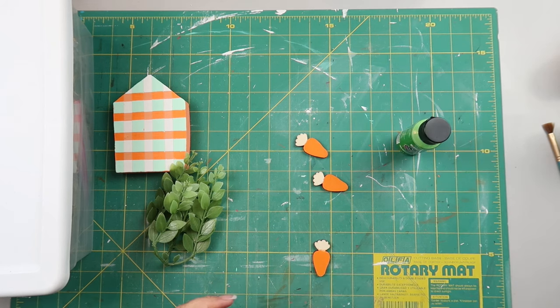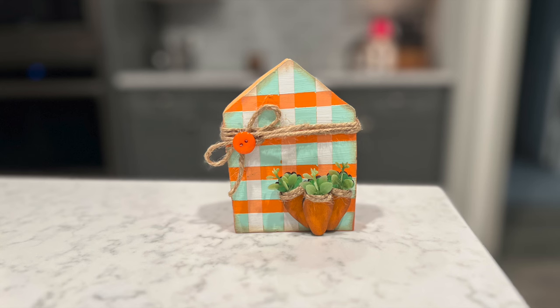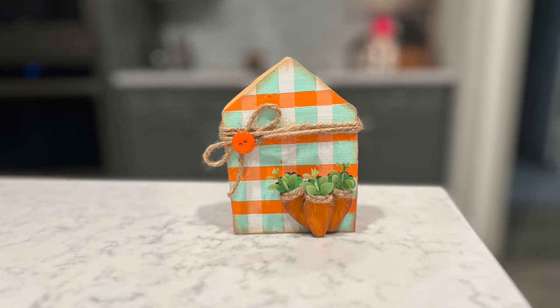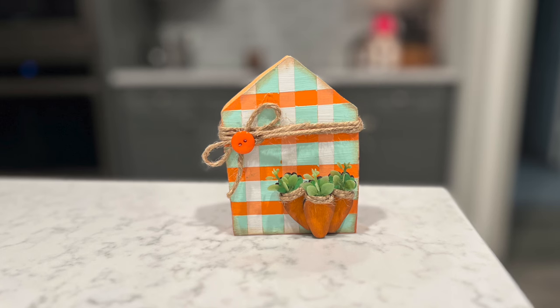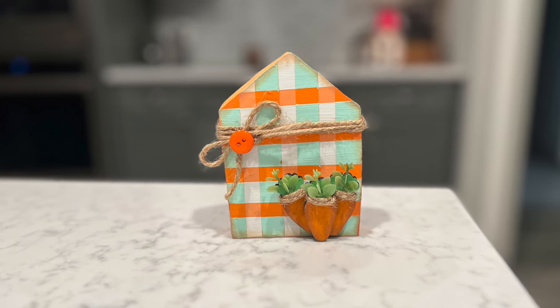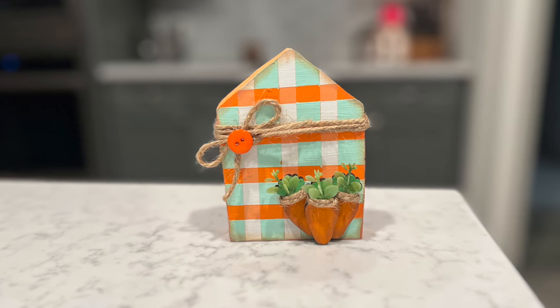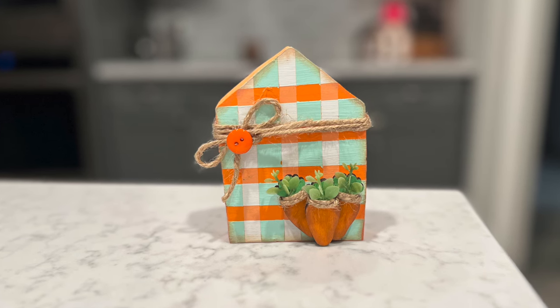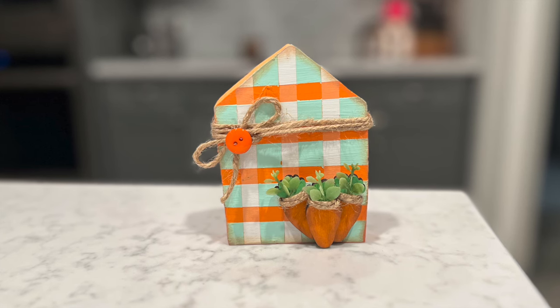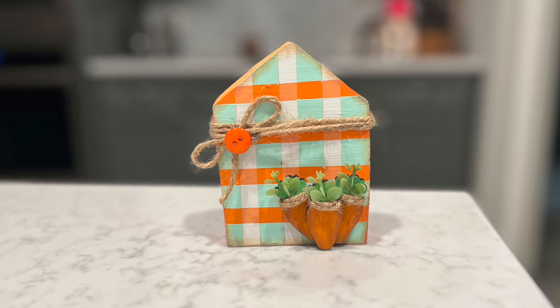I also have some greenery from probably Hobby Lobby that I'm going to use. I wrapped twine around each carrot about three times with a little bow and button, then put two carrots down at an angle in a V-shape and one carrot on top, adding twine around where the greenery met the carrot so you couldn't really see that joint. This is how it turned out — super cute! I really love the colors I chose for the buffalo check, and it's one of my favorite pieces out of the whole video. I hope you enjoyed it as well.